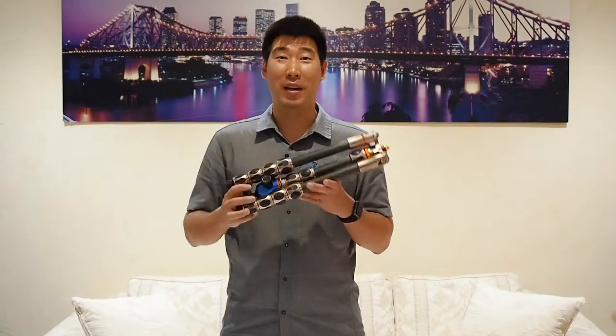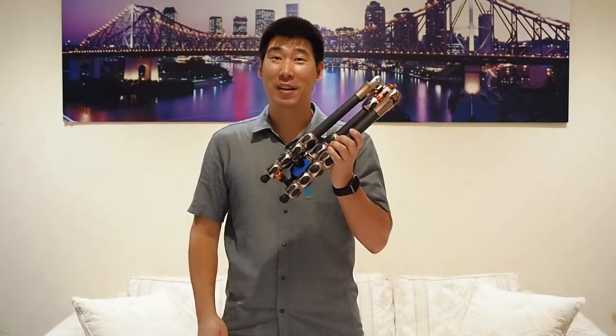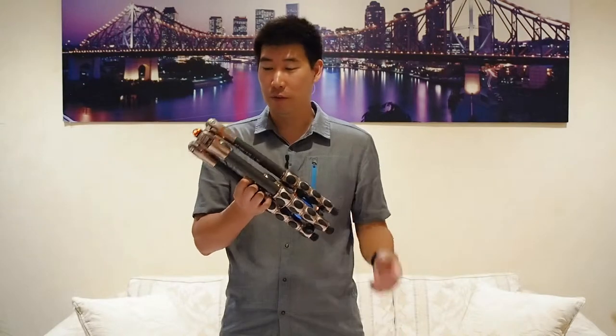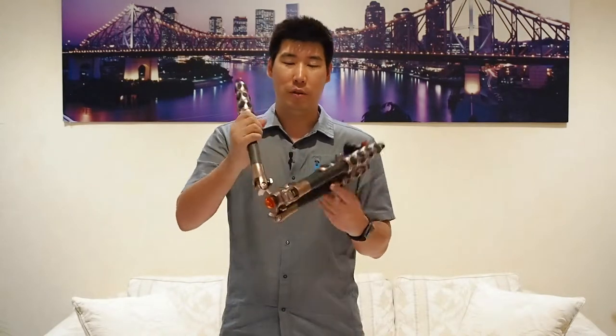This 40 centimeter tripod can transform itself to a maximum of 1.9 meters — that's really high, actually taller than me. So that's pretty amazing for such a compact tripod. I'll show you some of the features that come with this tripod, so let's start slowly unfolding it.